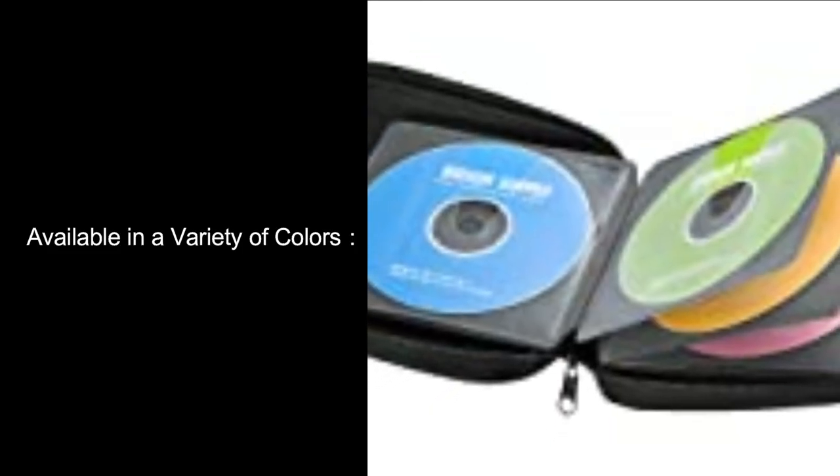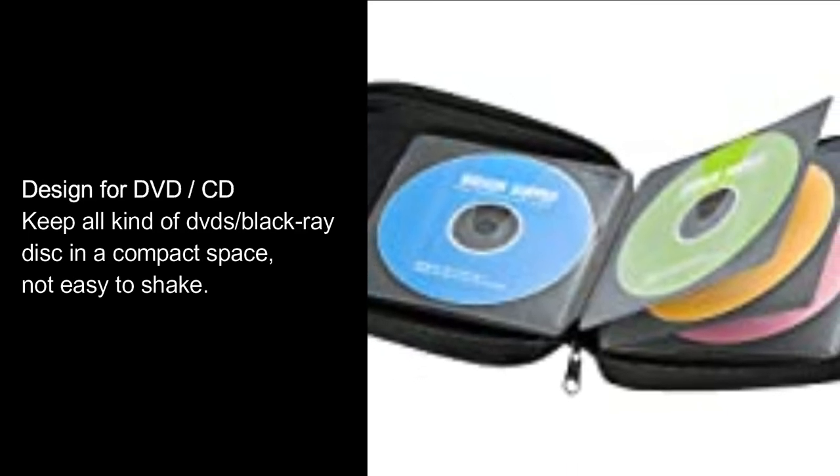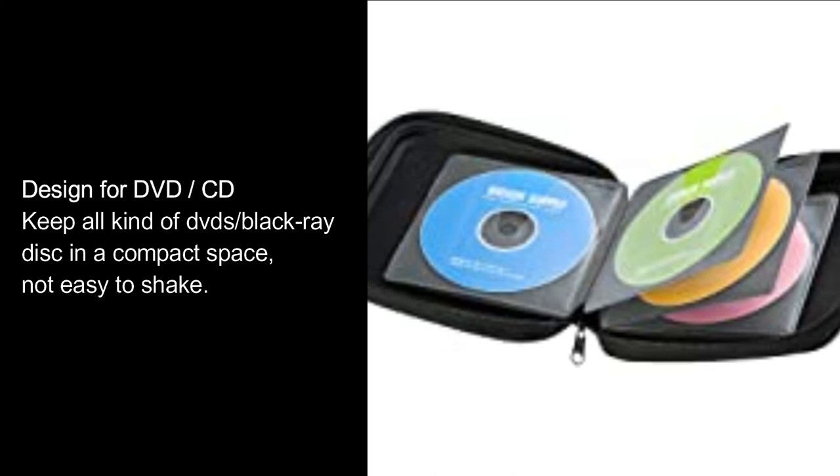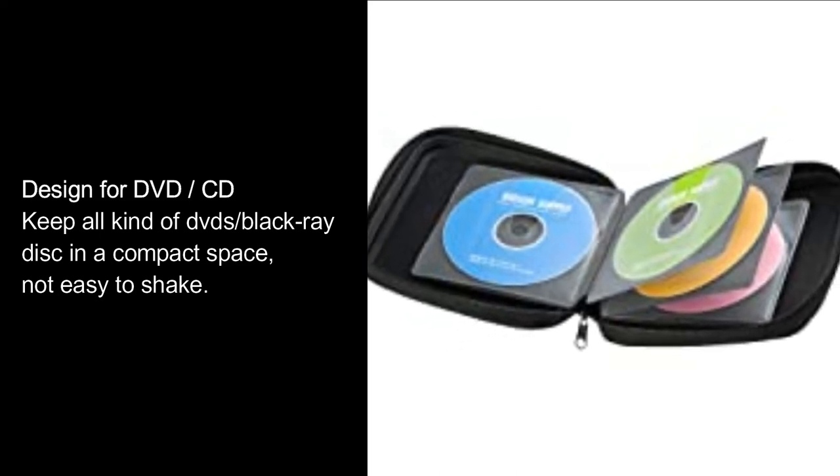Available in a variety of colors. Designed for DVD/CD. Keep all kinds of DVDs and Blu-ray discs in a compact space, not easy to shake.